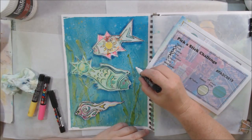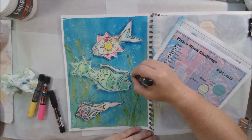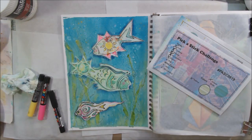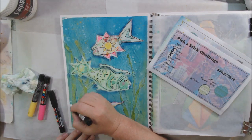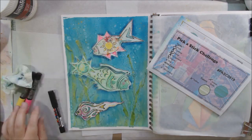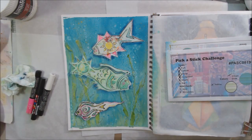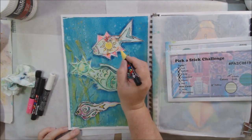Then I went back in with more Posca pins — bright yellow, bright pink, and white — to add a little more oomph and draw some fishy breathing bubbles into the water. I hope you're enjoying this video; if you are please give it a thumbs up, leave a comment, subscribe if you haven't already, and turn on your notification bell for new videos which come out pretty much every other day if not every third day.